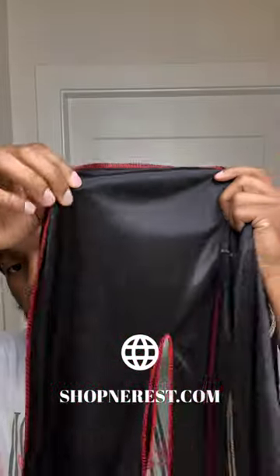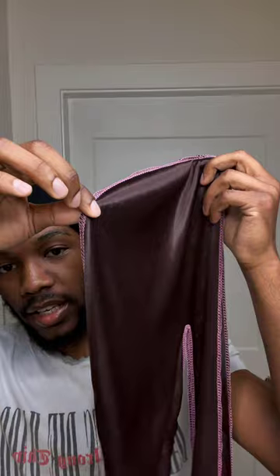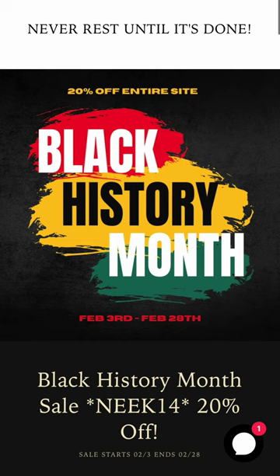I also sell durags — these are my own personal durags that I designed myself. They're satin durags you can find at shopintherest.com. We've got black with red stitching, black and gold, and brown and pink — all with my logo on the strap. I also have satin-lined beanies and a Black History Month sale going on right now — use code 'NEEK14' to get 20% off your entire order the entire month of February. Go check them out at shopintherest.com.